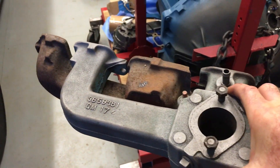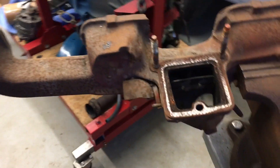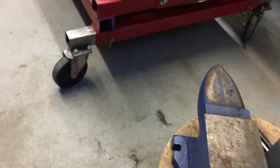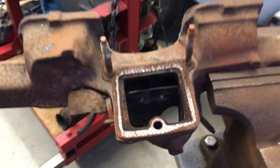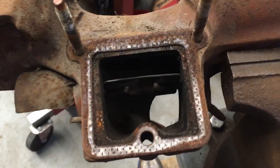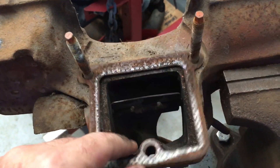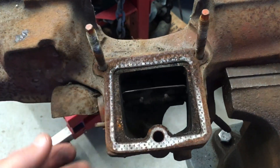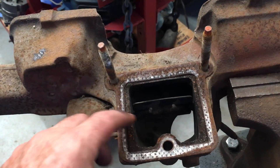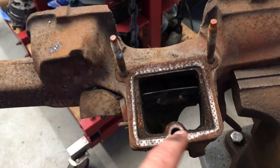Let's take a look at the underside of this. There's our exhaust manifold with a big square hole. That big square hole — what in the world is that for? Well, there's a gasket that seals the bottom side of the intake manifold to the exhaust manifold. You don't want that gasket leaking or you'll have an exhaust leak around that square.